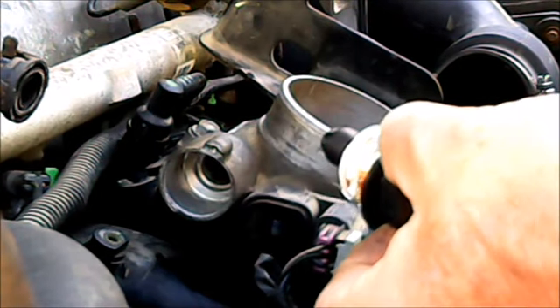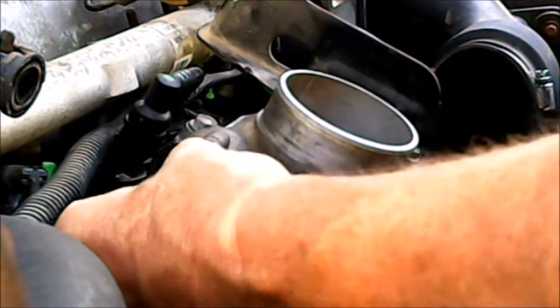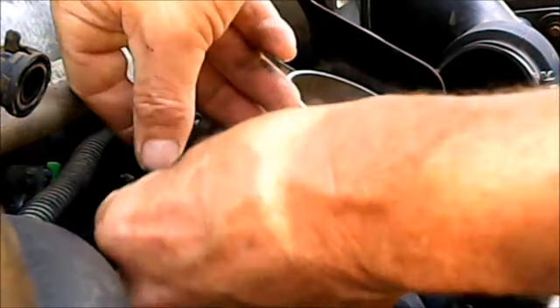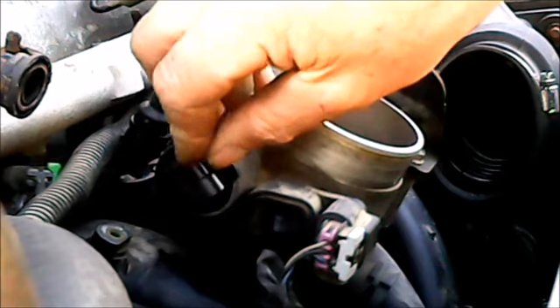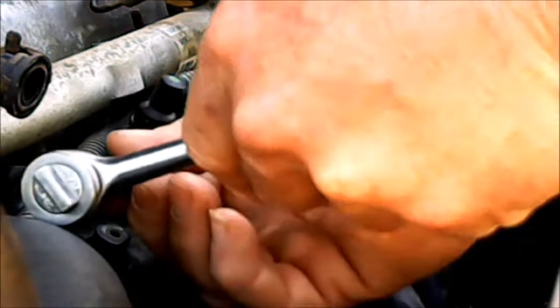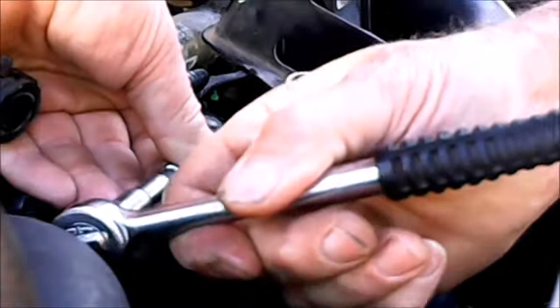The new sensor comes with a new bolt, so you don't have to reuse the old one. This should slip right in — there she goes, she's seated. Put the new hold-down bolt in, which comes with loctite on it. If you lose it, use the old one — just put a little bit of loctite on it. I've heard people even use fingernail polish as loctite, but do it right — use the right product. Just snug it up, don't overdo it.